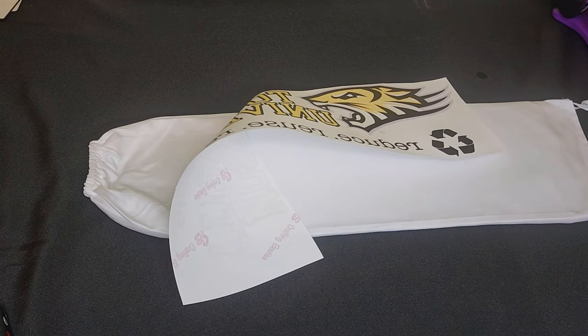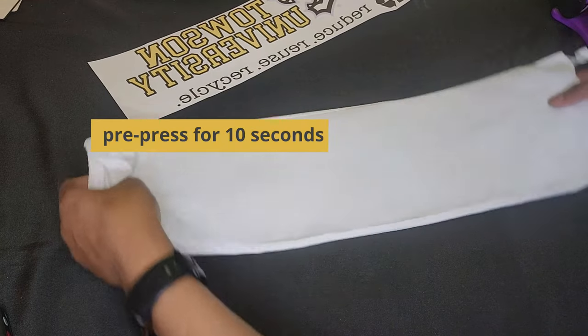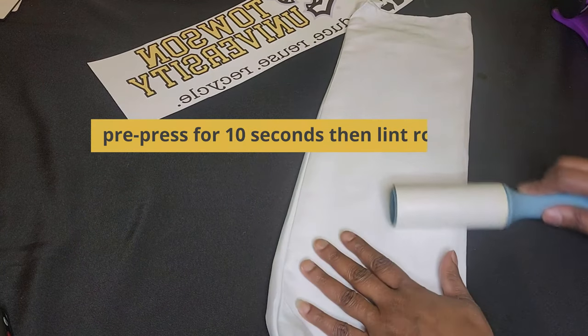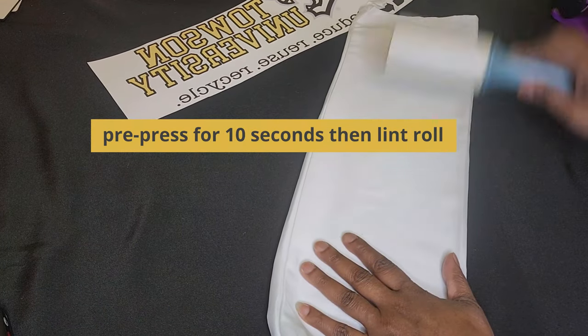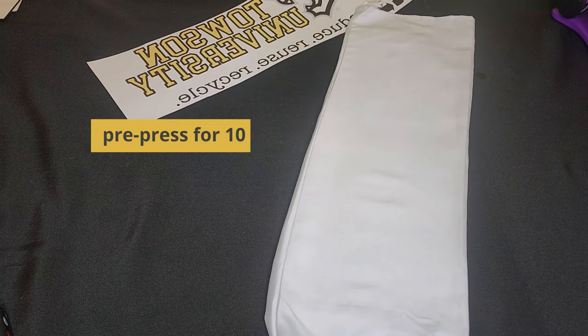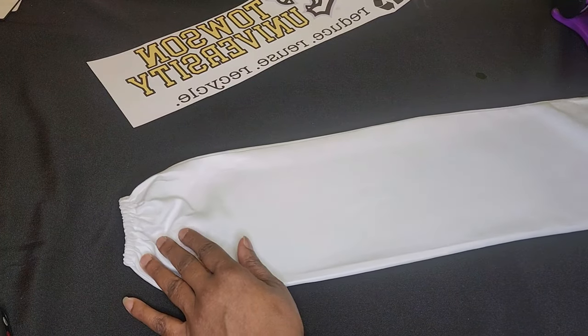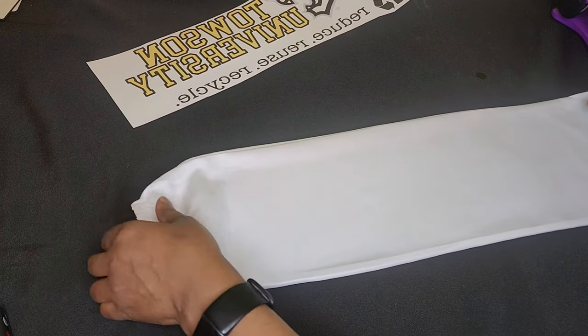You're going to take this over to your heat press and pre-press it for about five to ten seconds. Then I'm going to follow that up with lint rolling to remove any loose fibers. You want to do this on all fabric sublimation items — make sure there are no loose fibers on your products.